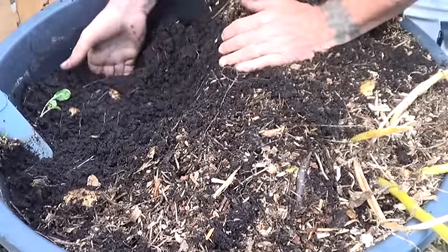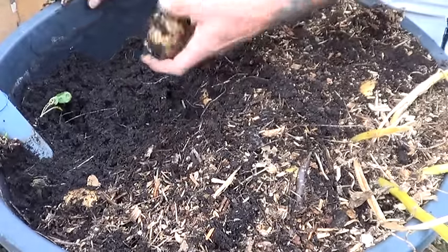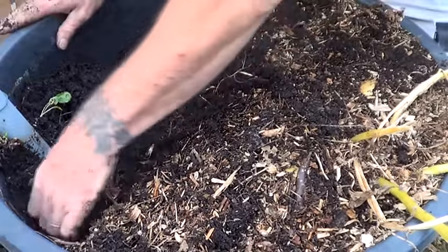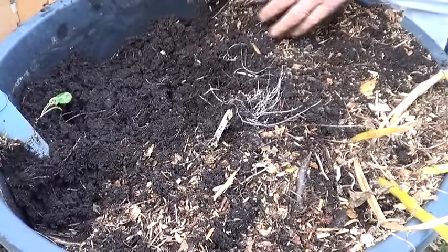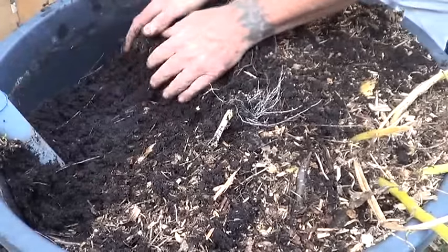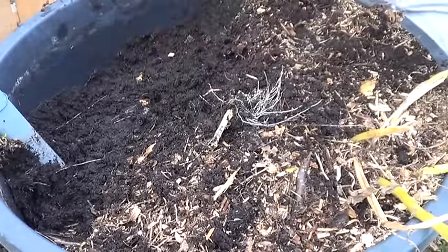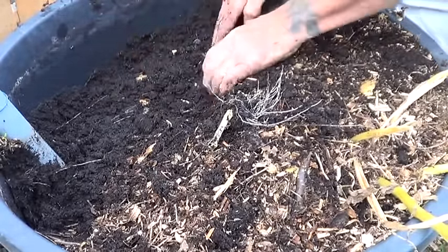I was talking with Southpaw Davey and we both noticed that there were no problems with slugs. I've got no grub problems either, which I was beginning to have on my garden plot. One of the best things I like about this is I don't have to dig down into the dirt to get them.